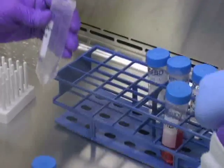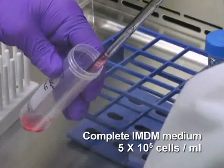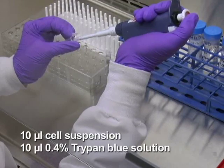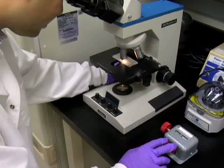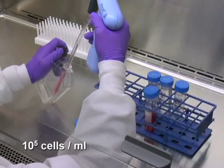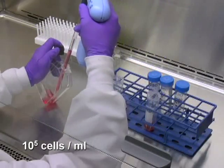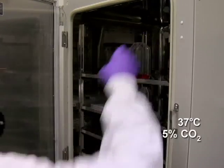Remove the supernatant and suspend the cells in complete IMDM medium at approximately half a million cells per milliliter. Finally, to determine cell concentration, take 10 microliters of the suspension into a microtube, mix with the same volume of 0.4% trypan blue solution, and count using a hemocytometer. Dilute the cells to 10 to the fifth cells per milliliter by adding complete IMDM medium supplemented with the mix of activating cytokines. Culture the cells in a humidified 37 degrees Celsius incubator with 5% carbon dioxide for 2 days.